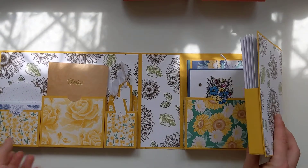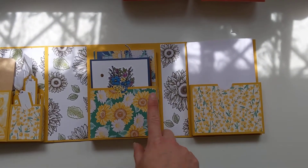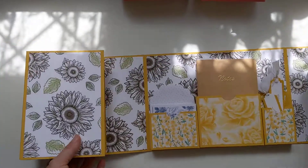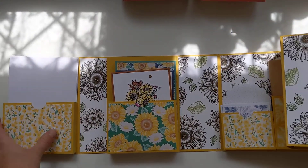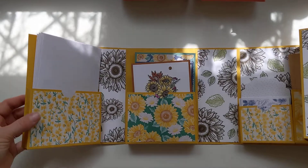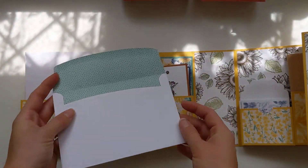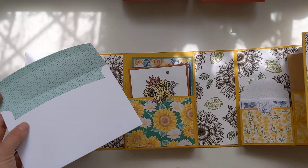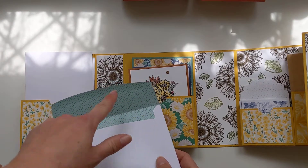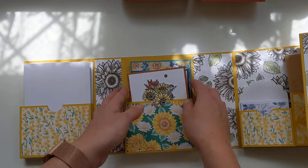On either side we have the cards and envelopes - if I swing it across and fold that back up, it's exactly the same on the other side, so when it folds out it really is quite long. I can't even get it all on camera. These envelopes are also really nice - I've forgotten the name but I'll link it all on my blog - with all the matching in-colours for those envelopes.